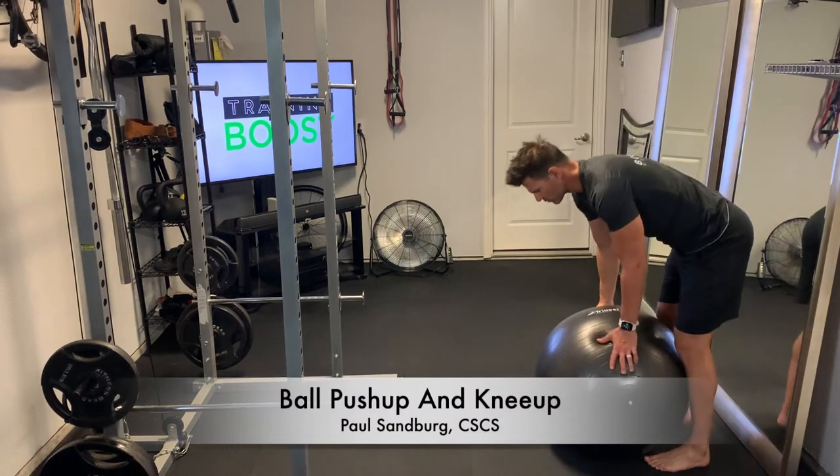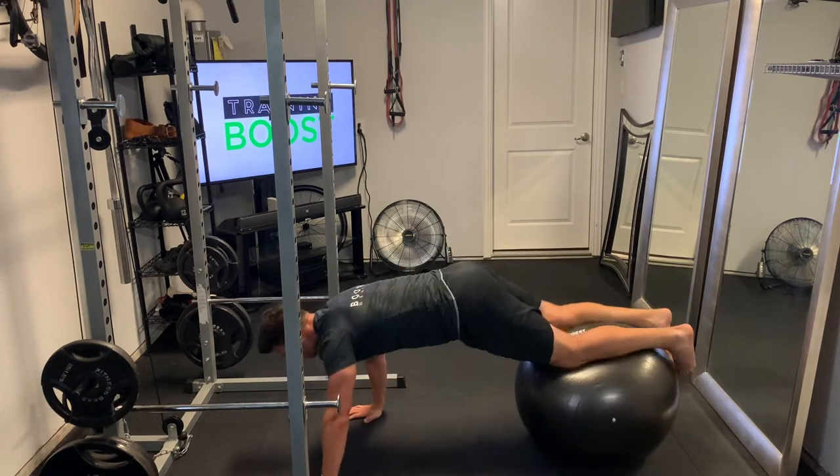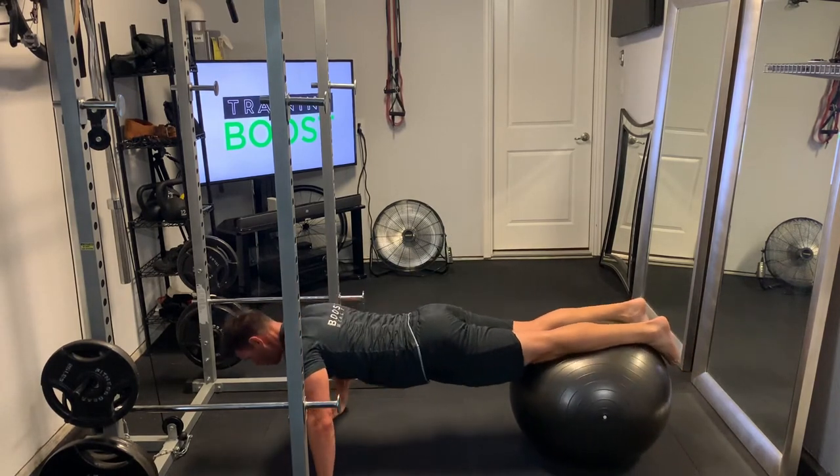This is a ball push-up and knee-up, great exercise for the chest and core. To get started, we're just going to walk our hands out in front of the ball and position our shins on top of the ball.